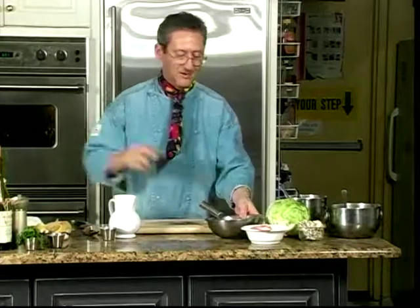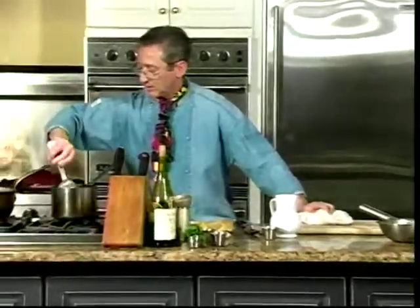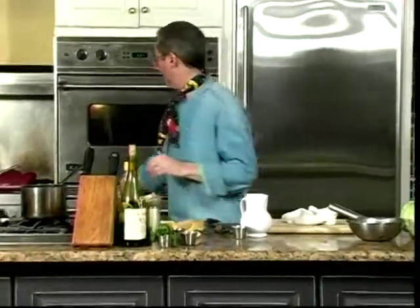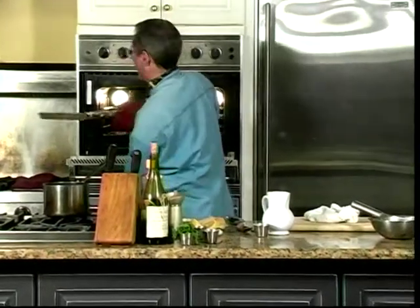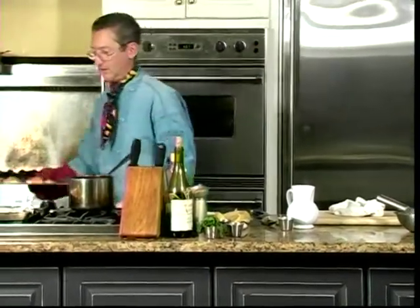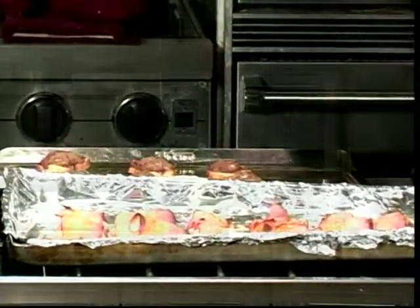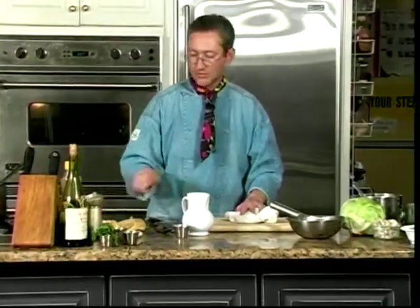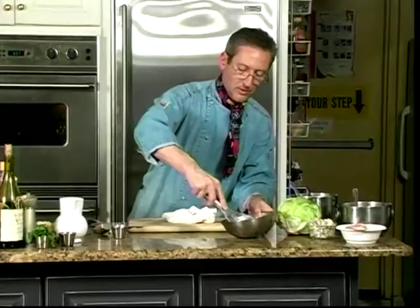Let's check our potatoes and see what's happening in the oven. Our turkey and our apricots are looking good. Potatoes starting to come along. Aioli ready to go.